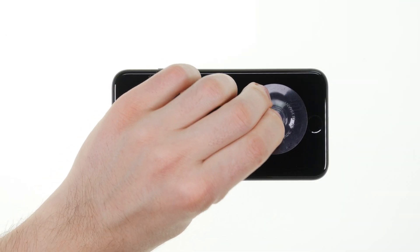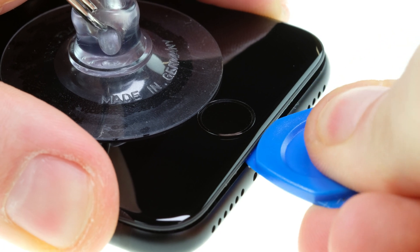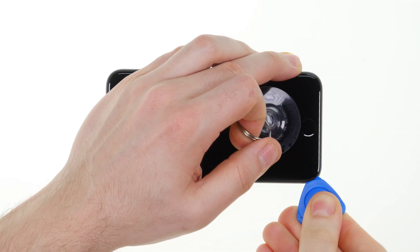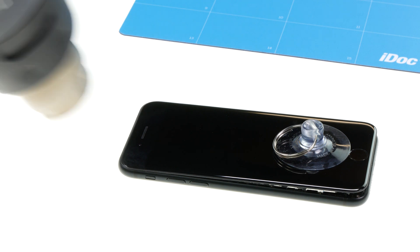Then the glued display can be removed. The new SE is now also sealed compared to the previous model from 2016. The IP67 certification promises water resistance for 30 minutes at a depth of 1 meter. This makes opening the device a little more difficult, but with enough hot air and the right tools, this is no problem.